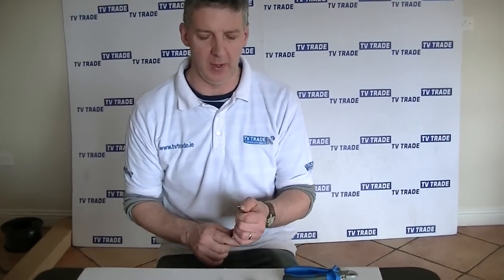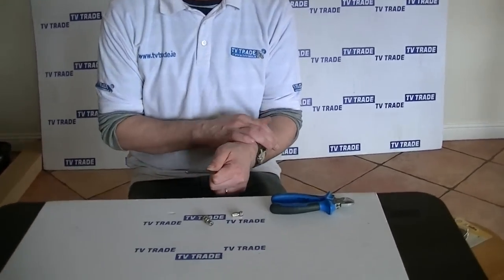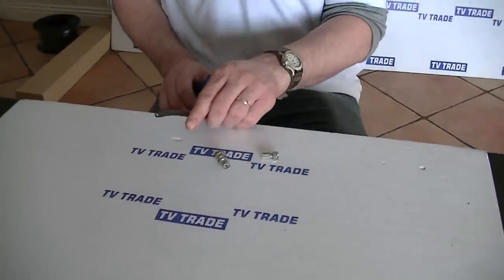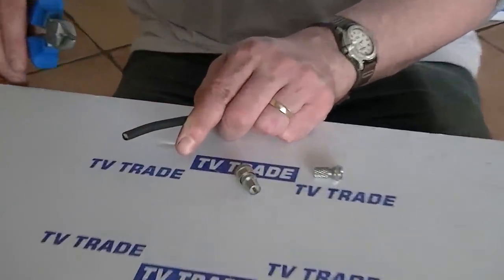I have in my hand here a coaxial cable. It's basically an RG6 cable and it's used within the satellite and TV aerial industry. I just want to give an overview of how to pare down this cable.